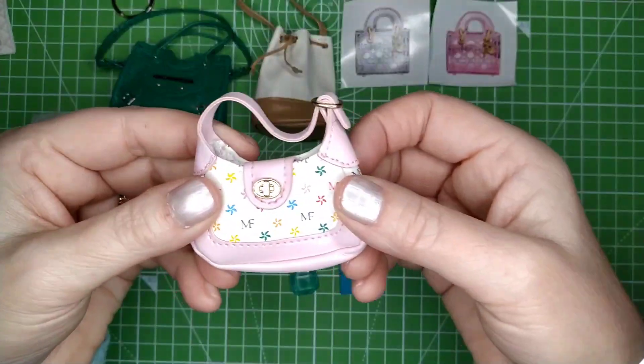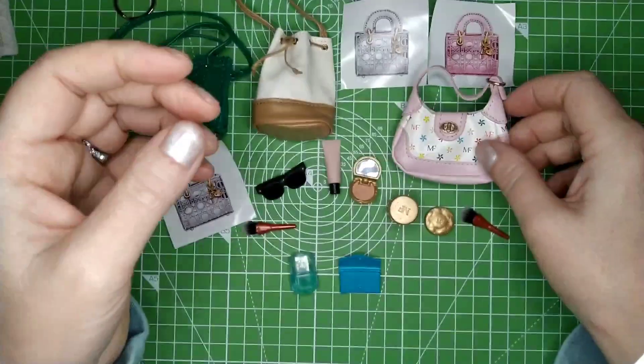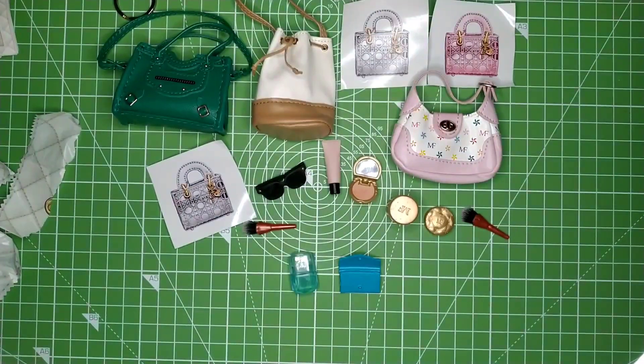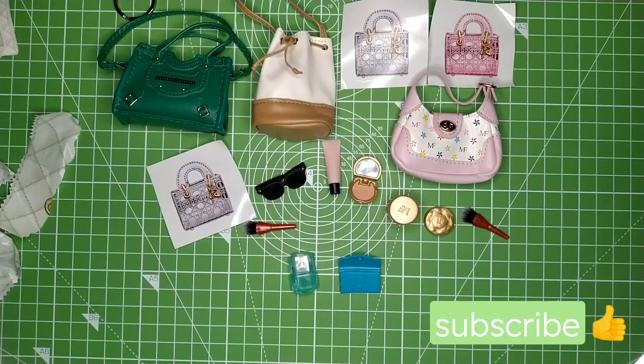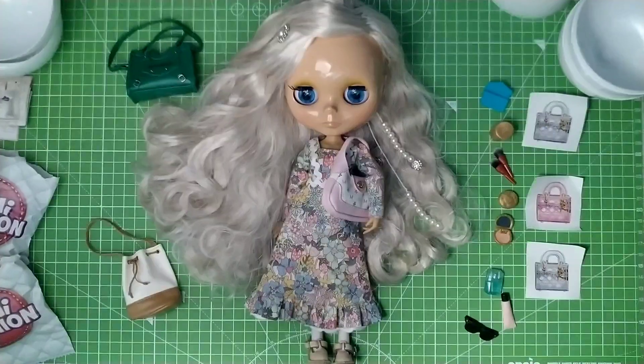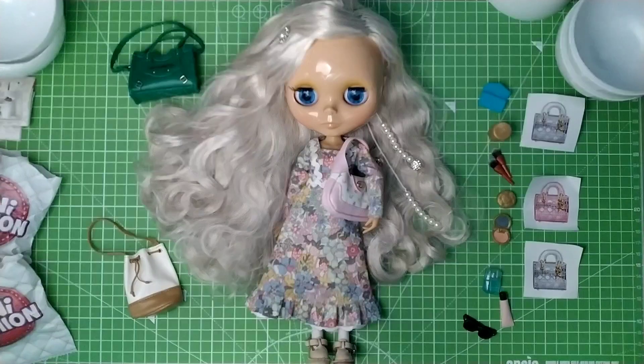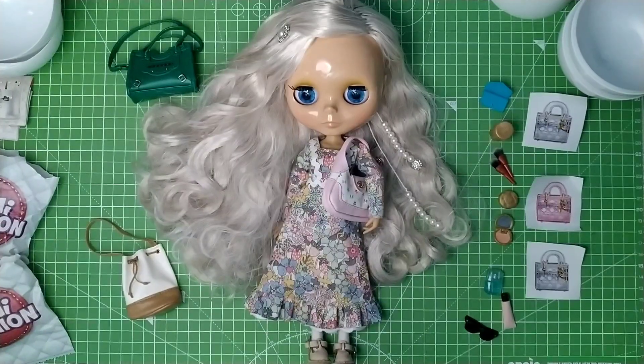I got my favorite! I'm so thrilled. Let's try it on Evie - see if she likes it. At last, Evie has her dream bag! I'm so happy. What a wonderful way to end the year - almost. I think it's the 30th today. Thanks very much for watching and have a wonderful New Year. Thank you, bye bye!